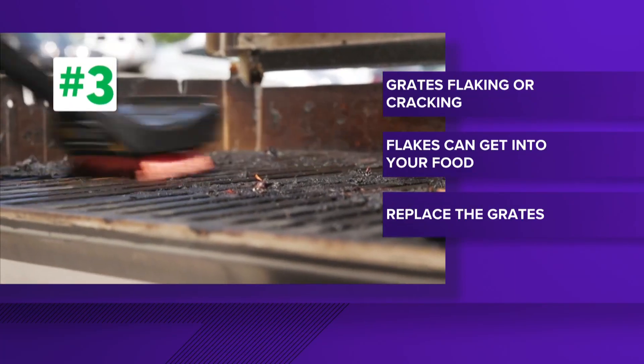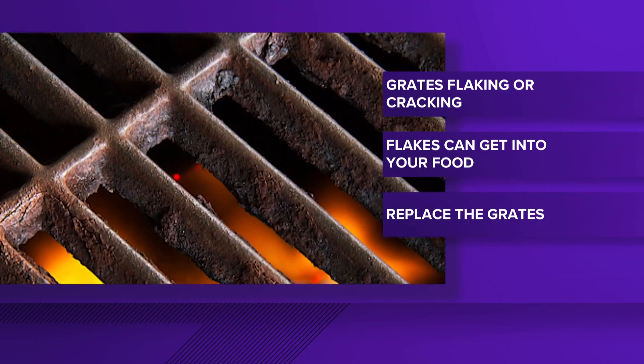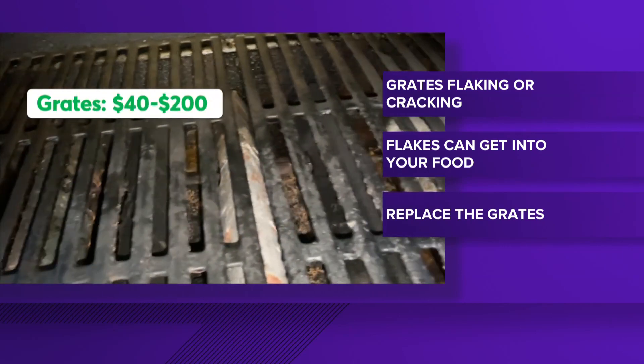Number three: grates that are flaking or cracked. Those flakes can break off and end up in your food.